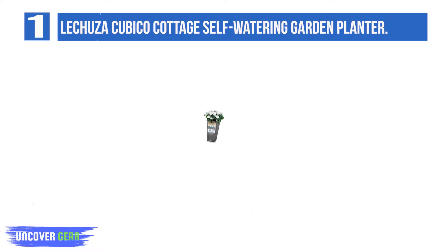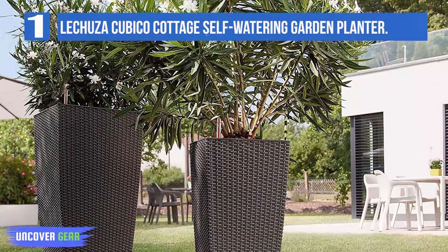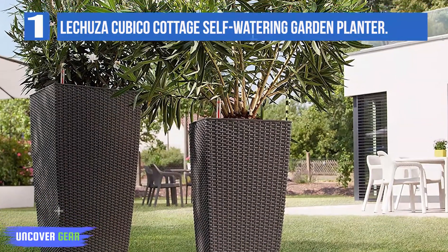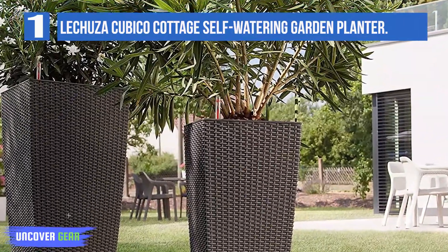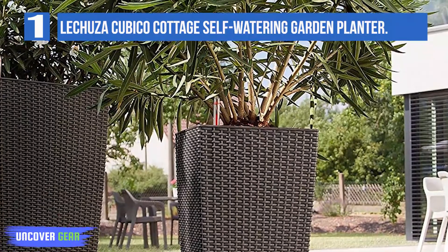The planter is available in two heights: 22 inches and 30 inches. It features a box-shaped liner for your plant to live in, a water reservoir below, and an opening at the top with a water level indicator that makes it easy to fill the reservoir when needed.